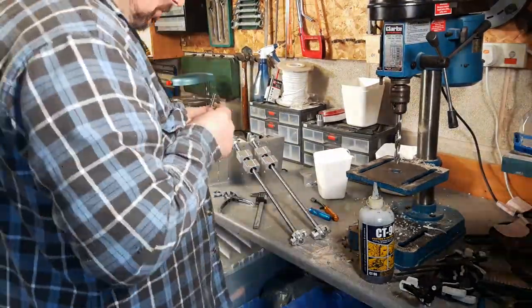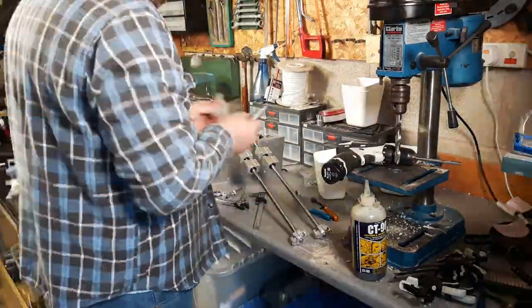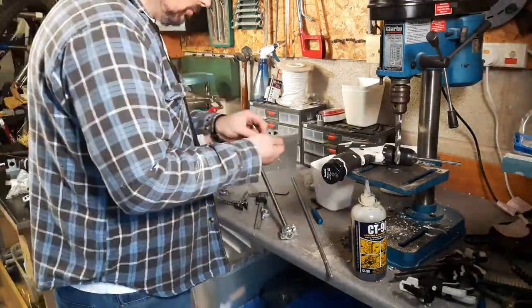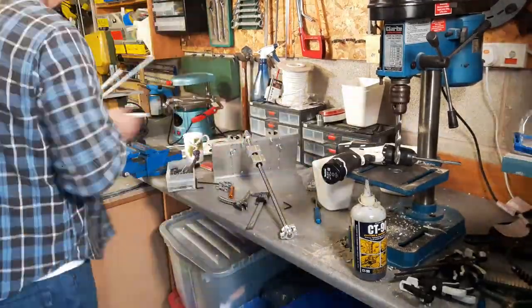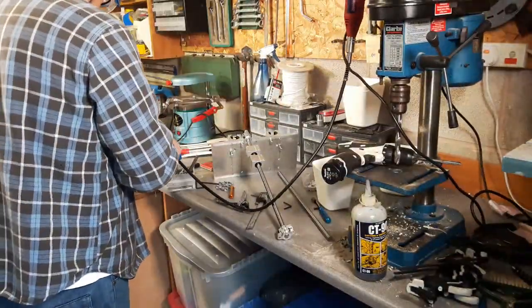I was trying to get some pillow blocks to fit on some rail that I bought, but the bearings wouldn't slide on some of the pieces of rail I'd bought to run them on, so I ended up cutting down some other rail that I had.